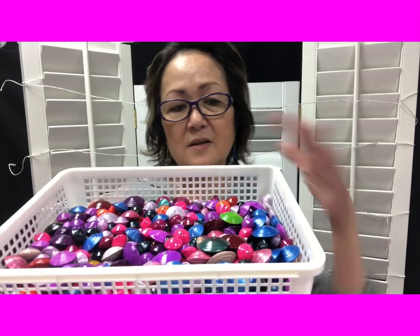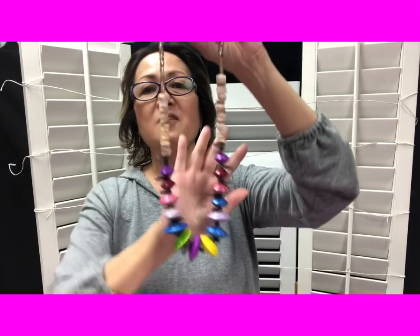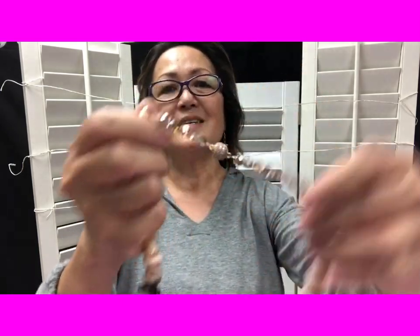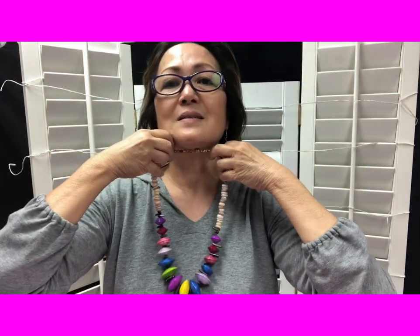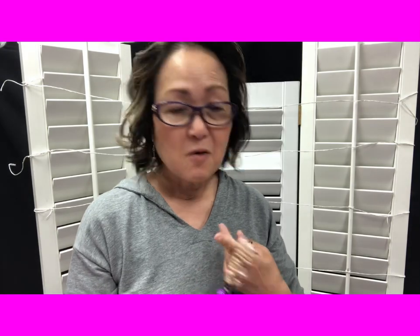It doesn't just come with this — it comes with other things. But I was so excited I put this together right away. You could call it 'first blush' — this is my first idea of what to do with it. I just finished it with a magnetic clasp, and it's just beautiful, don't you think?